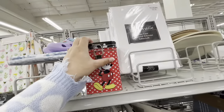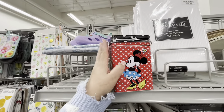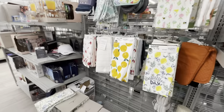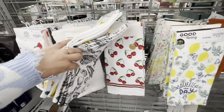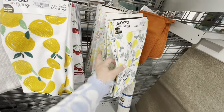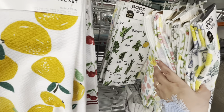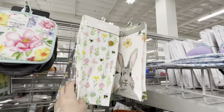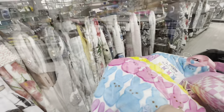They have this cute Disney tin canister for $5.99 — it has Minnie Mouse and Mickey Mouse, really cute. Then some towels: the lemon one is $5, perfect for summer. They also have cherry, another lemon, 'Squeeze the Day,' flowers, herb designs, bunny ones, and a bee one. Burlington always has cute towels.